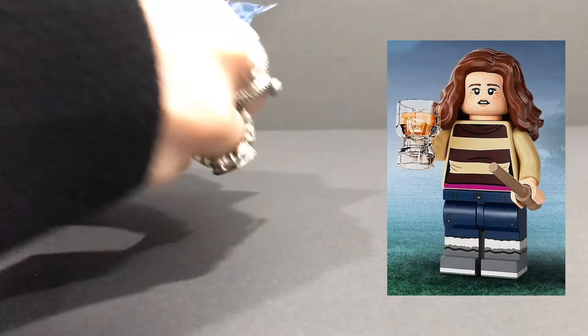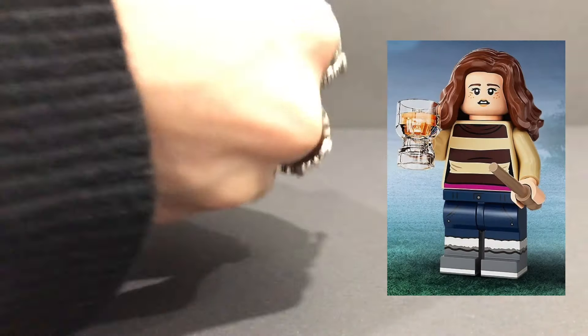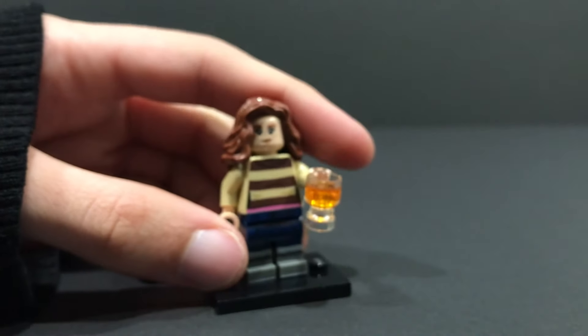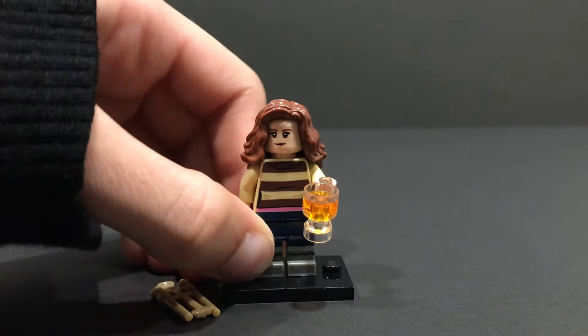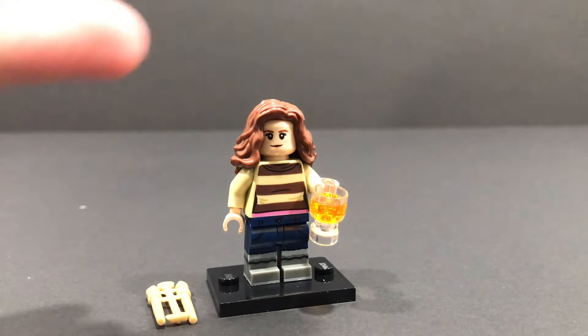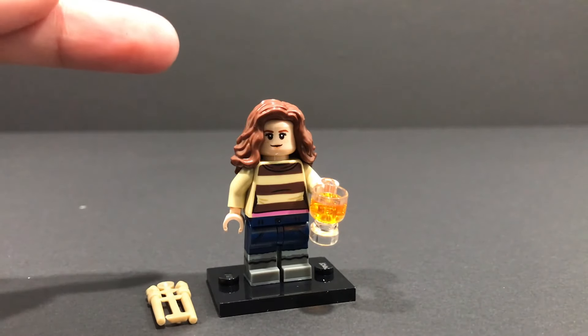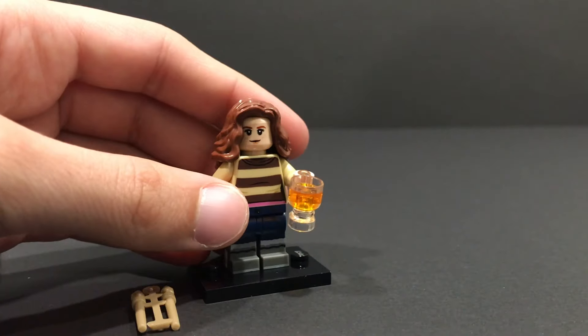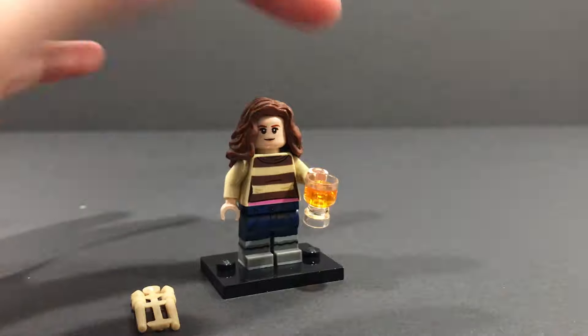Moving on, the hair here feels kind of frizzy — I know who this is. This here is Hermione Granger. I can feel the little butterbeer cup and her hair piece, and that's all the confirmation I need. We have Half-Blood Prince Hermione, looking awesome — she looks absolutely incredible. The two confirming factors of this figure are the hair piece and the butterbeer cup. After I felt for those two, I was 100% sure it was her.